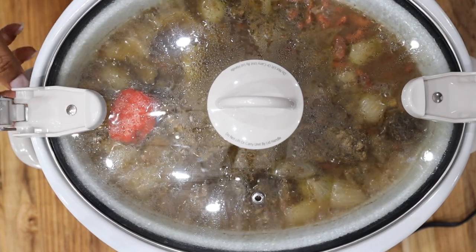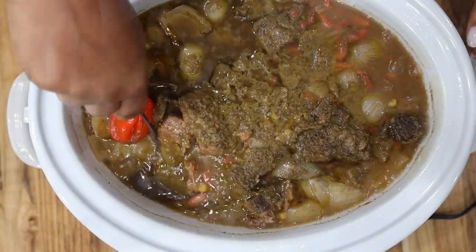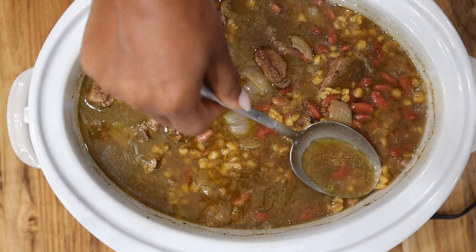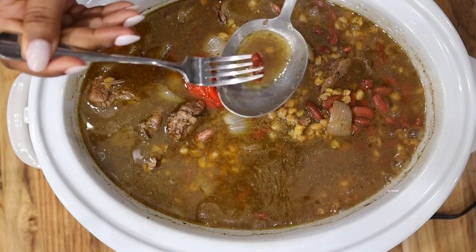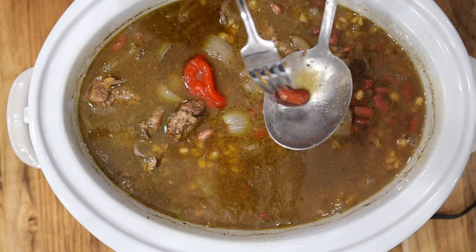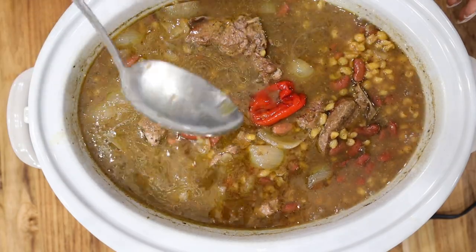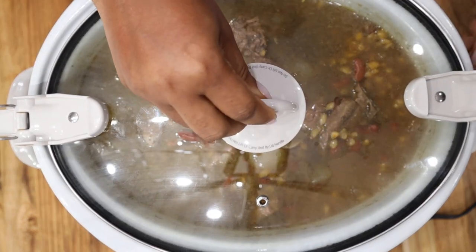Around four hours, check your beans and corn — you want them to be nicely cooked and your Chaka to be nice and thick. We achieve that by letting the beans and corn release their juices and just do their thing. After checking at four hours, stir it up to make sure things do not stick to the bottom of the slow cooker, then cover and continue cooking for an additional two to four hours depending on how thick you want it.